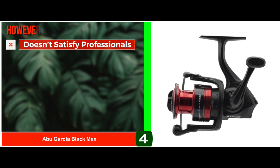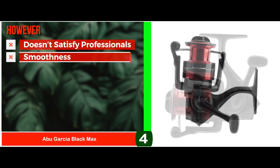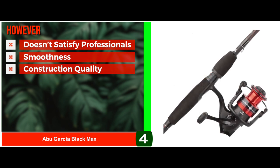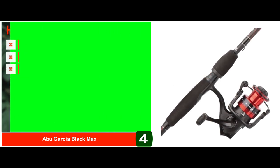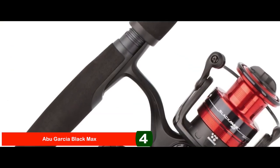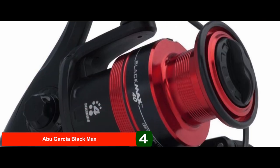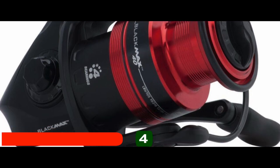However, it doesn't satisfy the taste of professionals. It falls behind in terms of smoothness in casting the reel, and the construction quality of various parts needs improvement. Bottom line: it's the best ultralight spinning reel under $50. It provides trusted value and reliability, and it casts far with few wind knots.